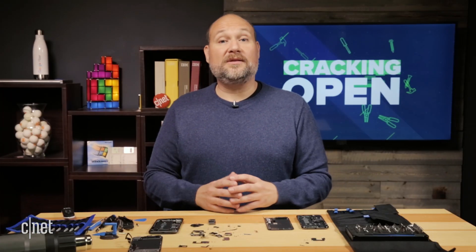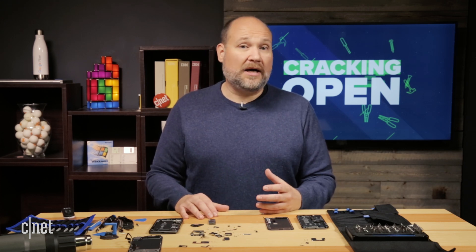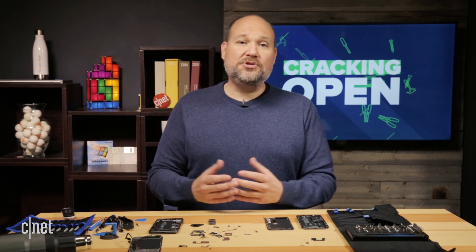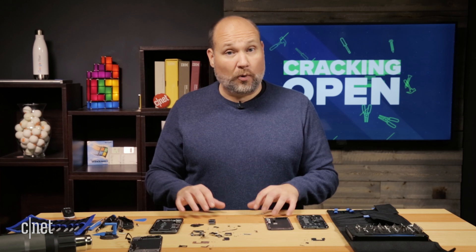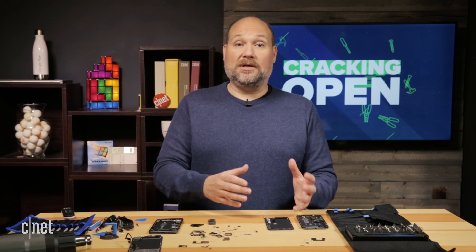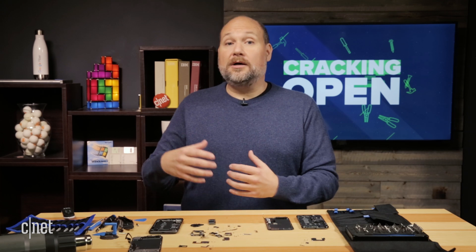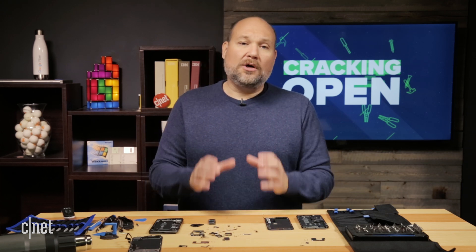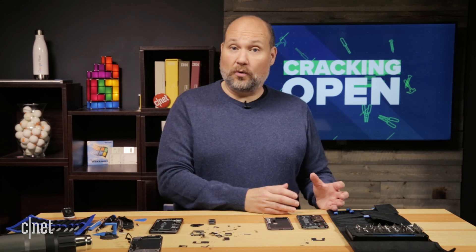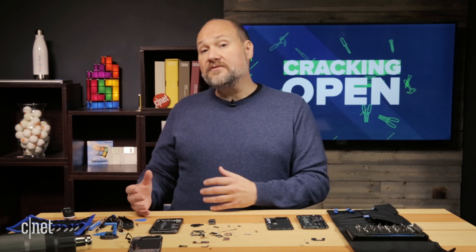That brings me to the final point of this video: the repairability of these phones and whether it makes sense to try to replace a screen or a camera yourself. In short, the answer I think at this point is probably not. Sure, you can buy aftermarket parts online — you may even be able to get genuine Apple parts — but if you don't have the software tools that Apple techs have at the Apple Store or an authorized service center, you won't get the full functionality.